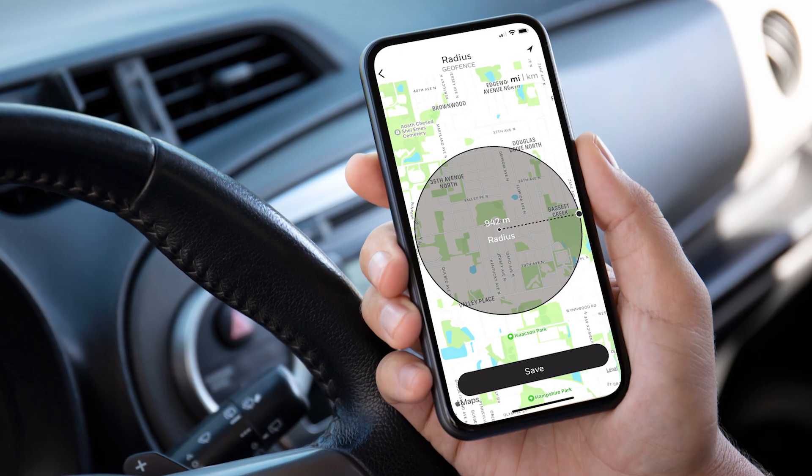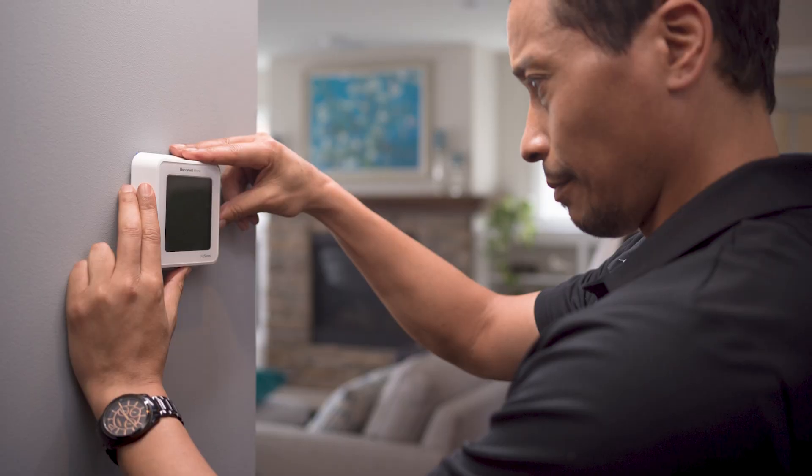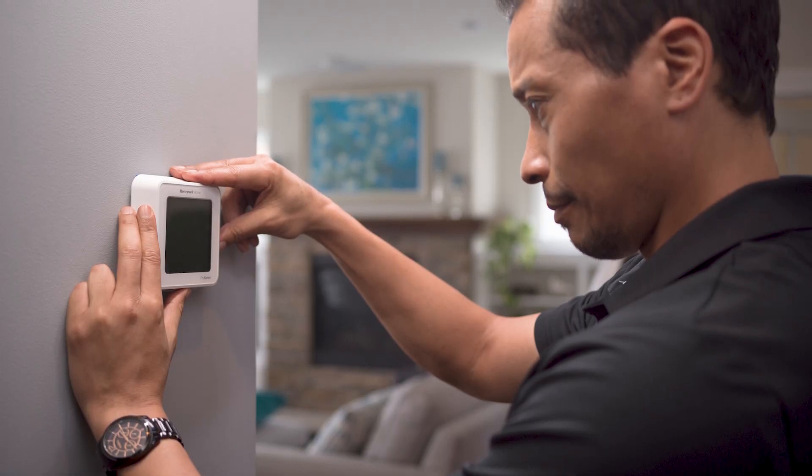After you've installed a smart thermostat, it's always a good idea to help your customer take full advantage of its features, like geofencing and monthly energy reports, by helping them connect to their Wi-Fi network and the Resideo app. Spending a little extra time after installation sets them up for success and saves you an unnecessary truck roll.